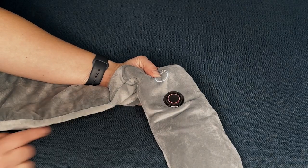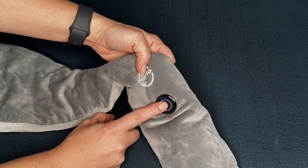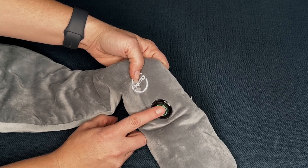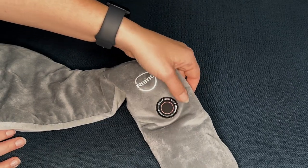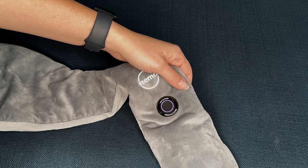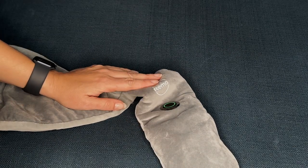Then we're going to come in here, turn that on, and this is going to give you your multiple levels. So every time you touch it, it's going to give you a different level. It starts at high, then medium, then low — so low is going to be your lowest temperature. Red is going to be your highest temperature, so you can toggle which one you want to use depending on what's most comfortable. This one's going to be about 158 degrees Fahrenheit, then 149, 140, and then 131. So you can start low and go high and adjust it as needed.